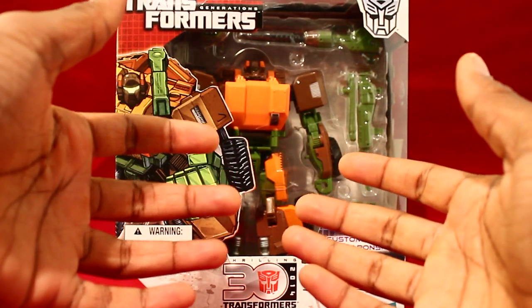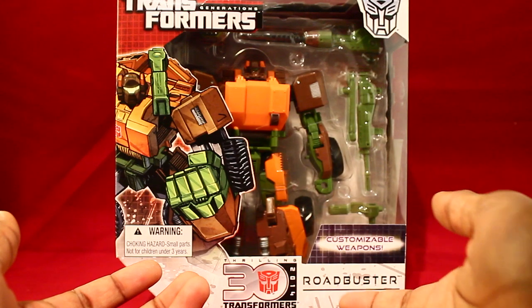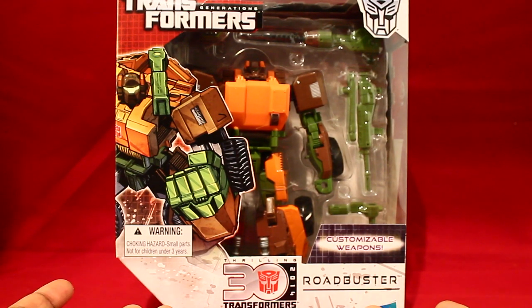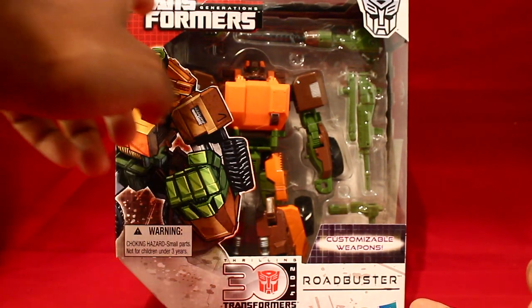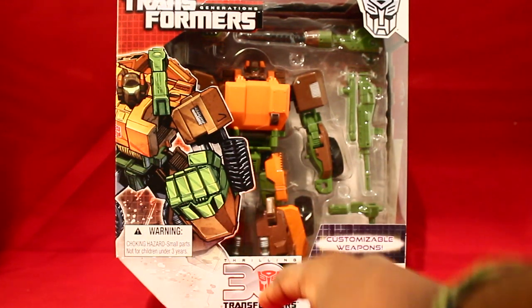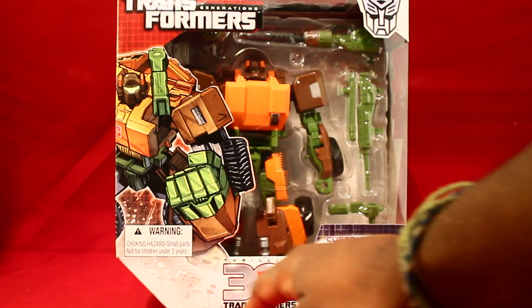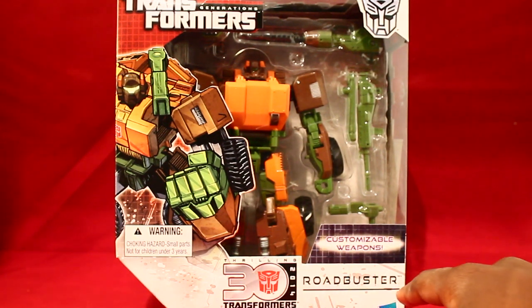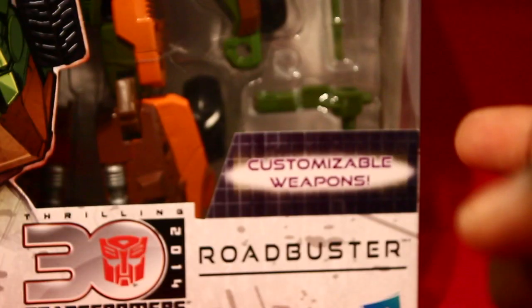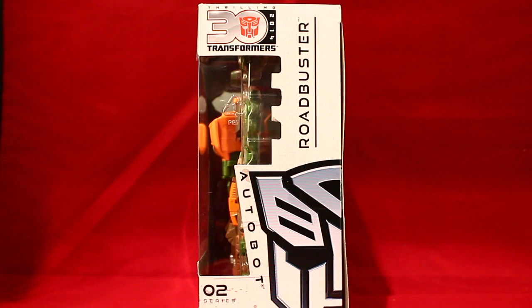Without further ado, let's get into this review. Here's Roadbuster's packaging — simple, just like all the other Transformers Generations figures. It says Transformers Generations up top, has a nice little clip art of him, a warning label, and reads 'Thrilling 30, 2014 Transformers.' It has a little intermediate level indicator. Then it reads his name and has a nice Autobot symbol. He has customizable weapons, which is really cool. If you turn it to the side, there's not that much extra.